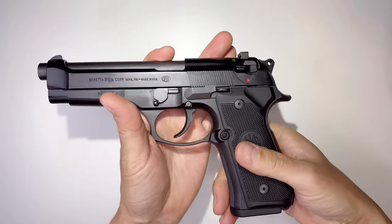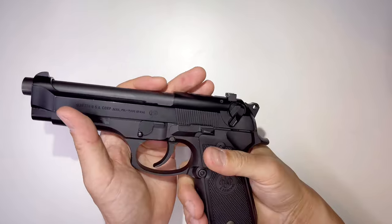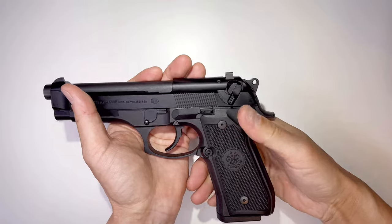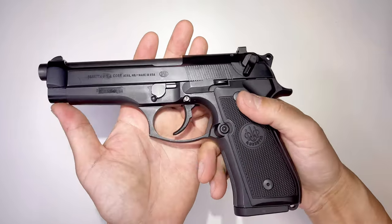This gun is a little different from regular guns because this is the fire position and this is the safe position. Most 1911s — horizontal is safe and vertical or down is fire — but this is the opposite. So it can get a little confusing, but it's okay.